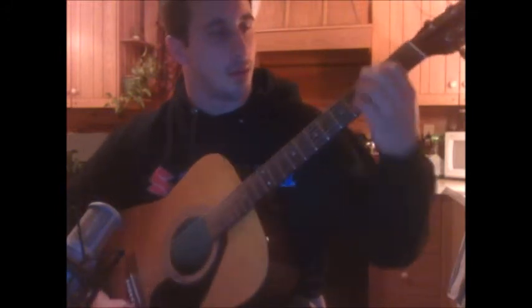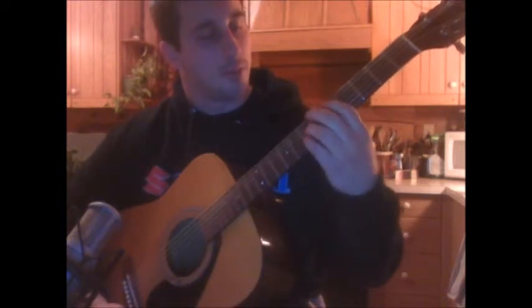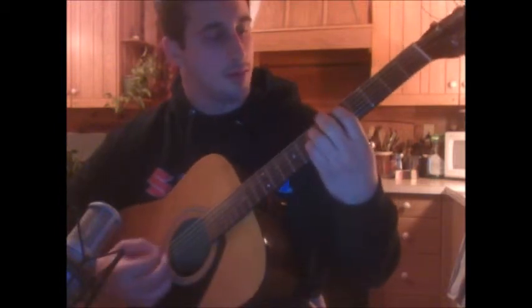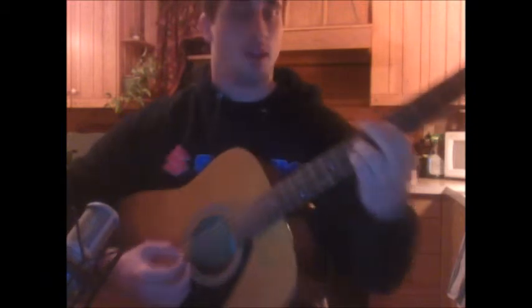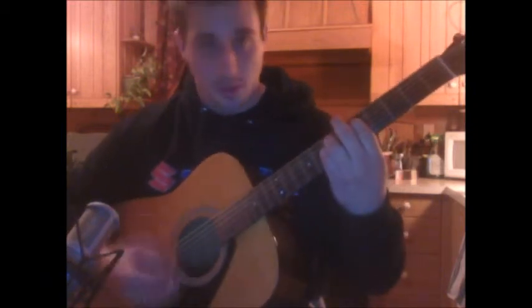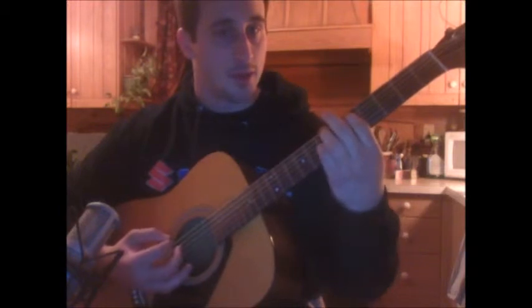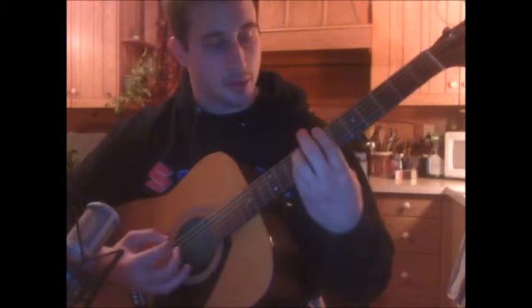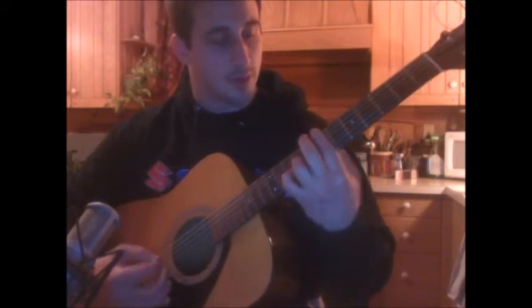Then you're going to get into the strumming for the chorus. That's going to go open E. And then you're going to do 5th fret of the A string. And then 7th fret of the D and 7th fret of the G. And then up to the 7th fret, you're going to do that bar chord shape — pinky on the 9th and you're barring the 7th fret.